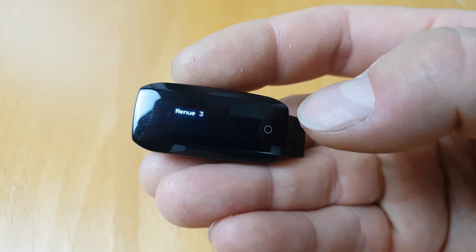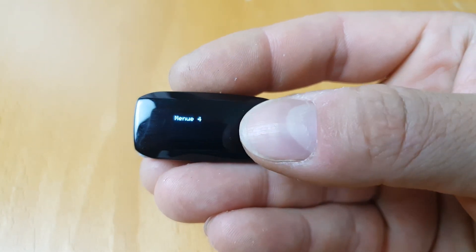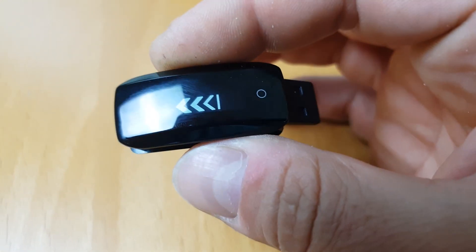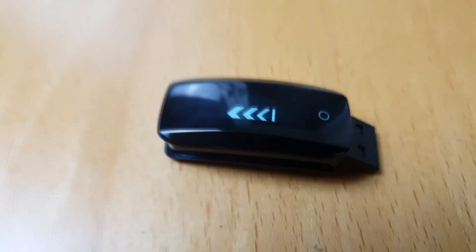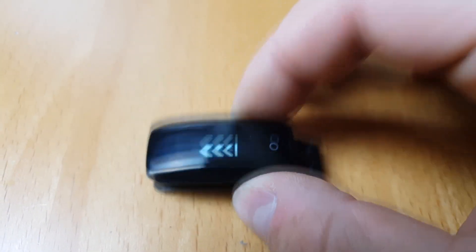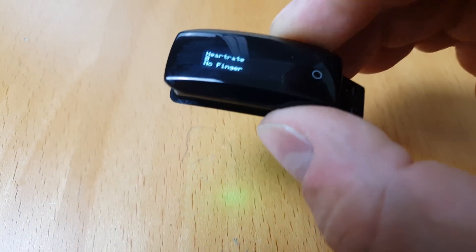So I press again — menu four, and menu five is the bootloader. It will take a minute or two to get back. Okay, so it's now back up again.